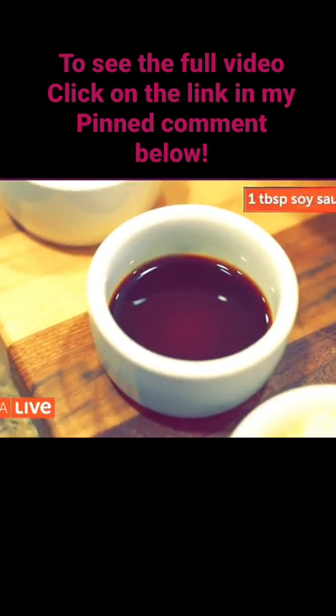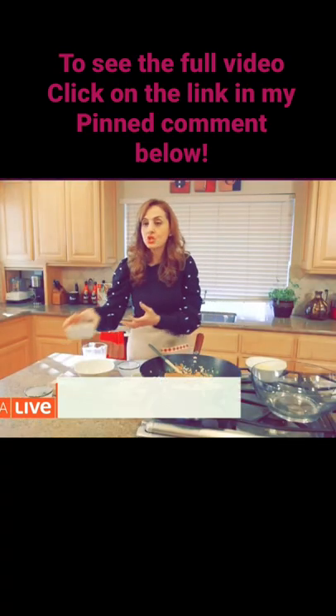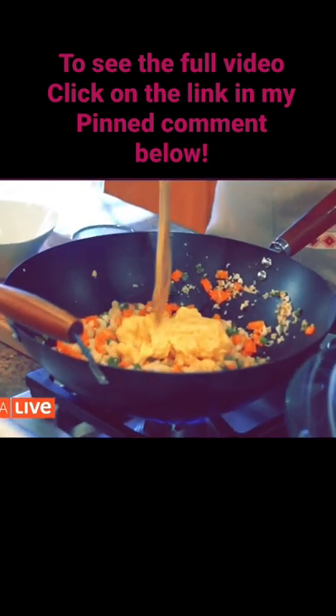A tablespoon of soy sauce to this, and now I'm using shrimp, bay shrimp. I'm going to add back the scrambled eggs and break them up.